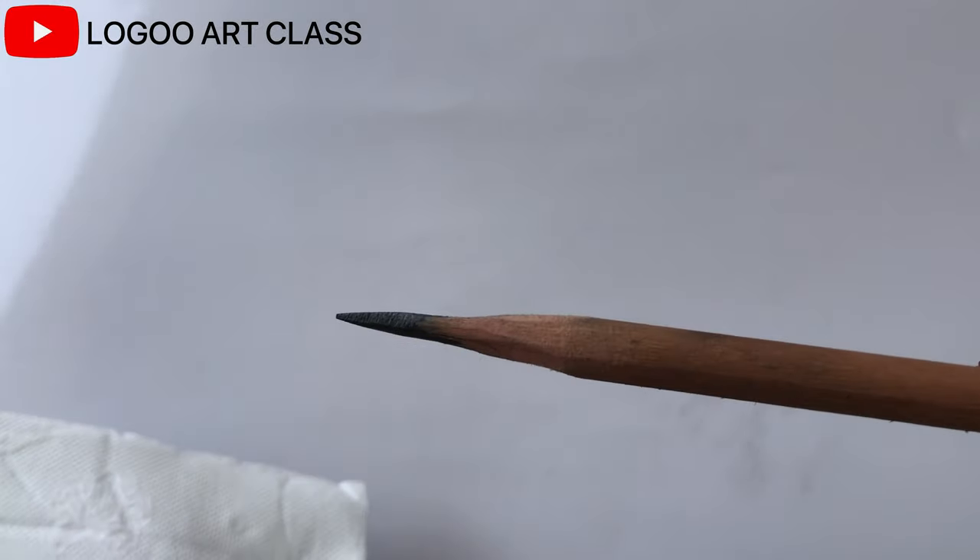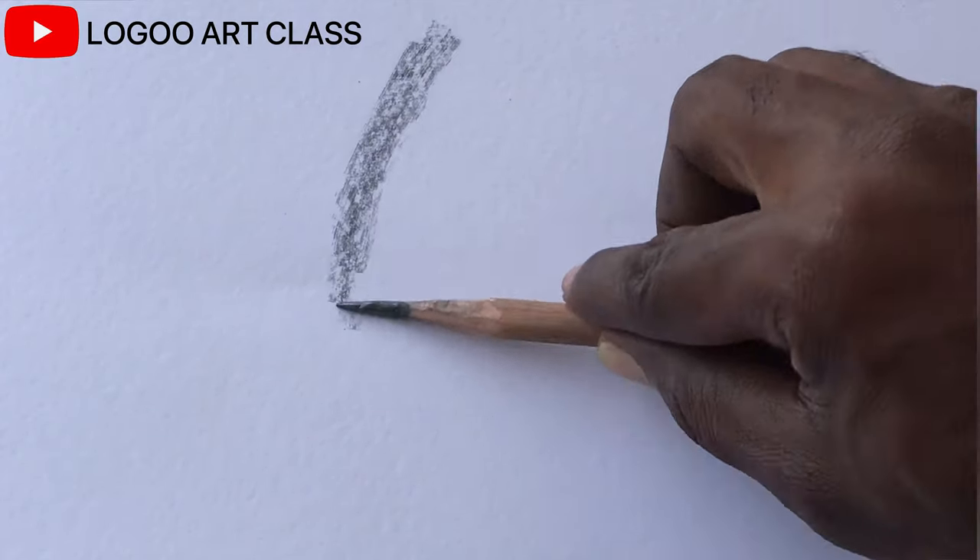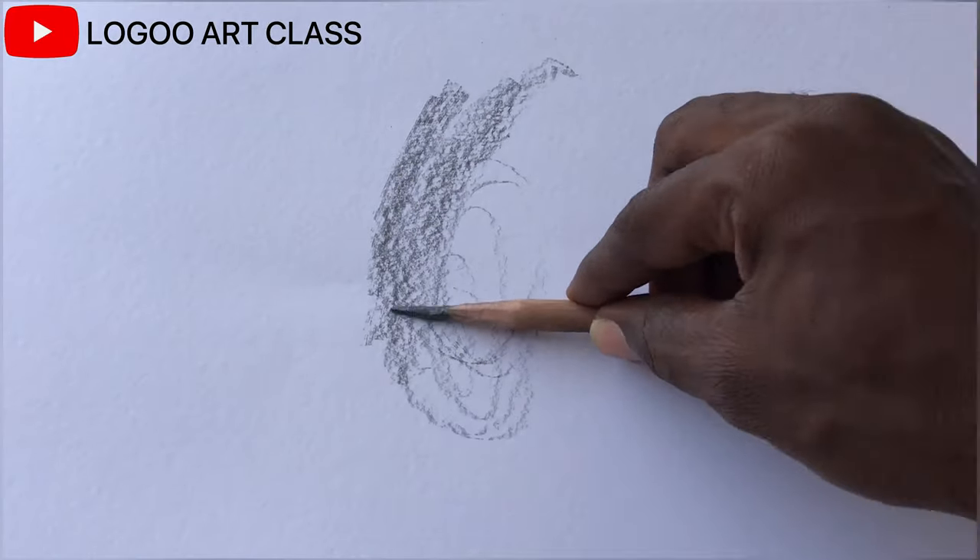So this is our final result. This way you will feel more comfortable to shade with the side of the lead and move freely with your hand.